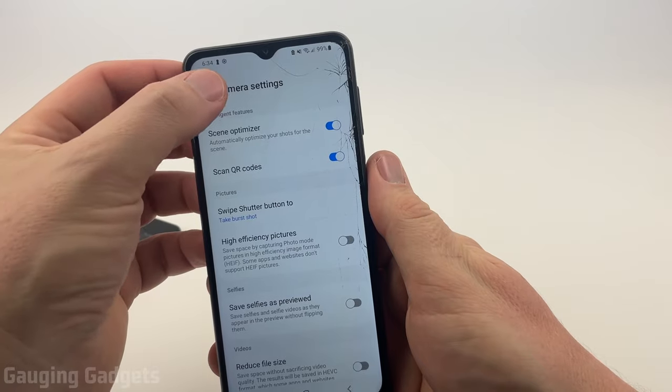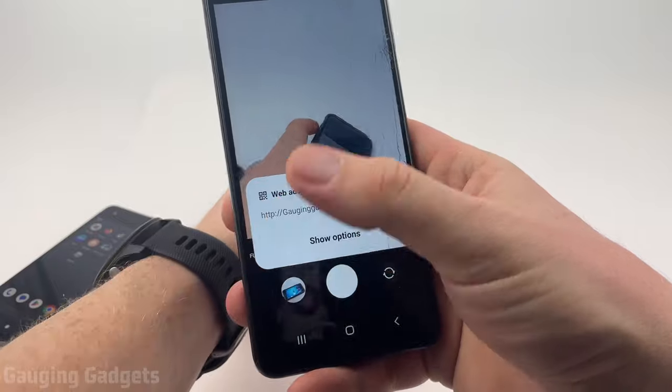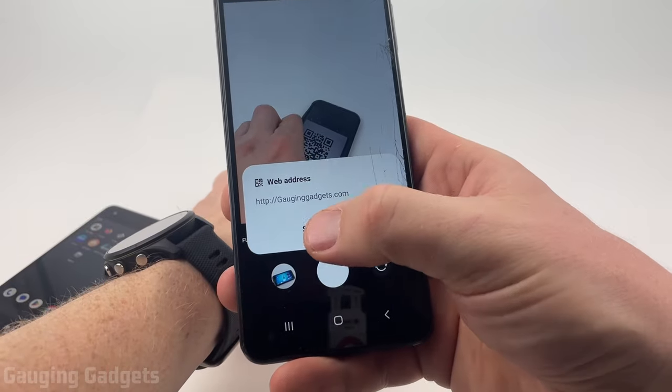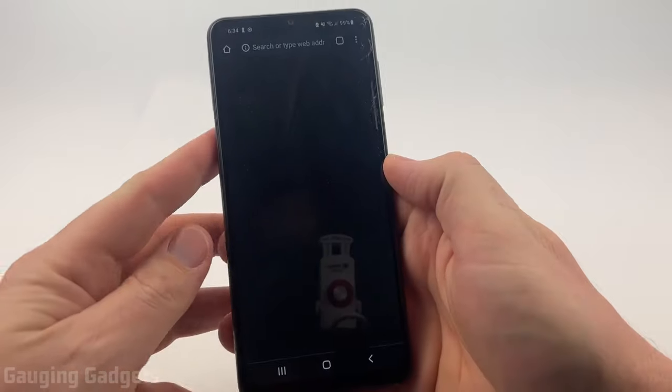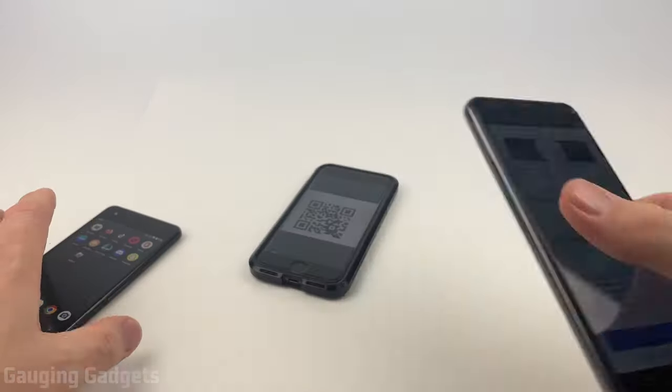Now what we need to do is go back to the camera, find the QR code, and when we hover over it, it'll bring up and scan the QR code. We can then show options and open the QR code — as you can see that's just a link to my website.